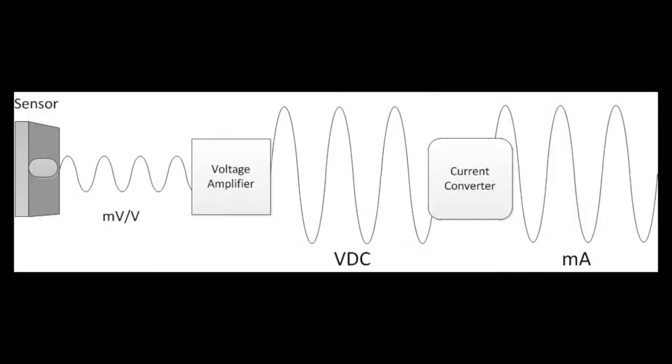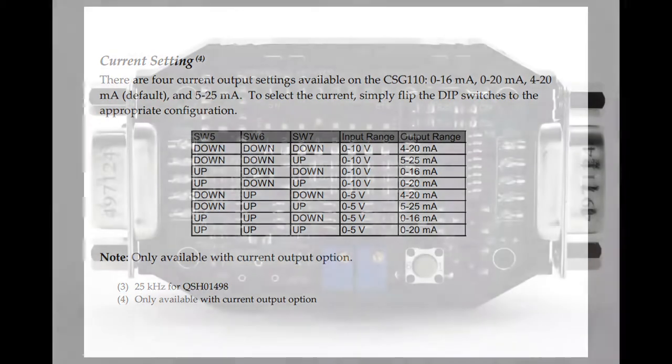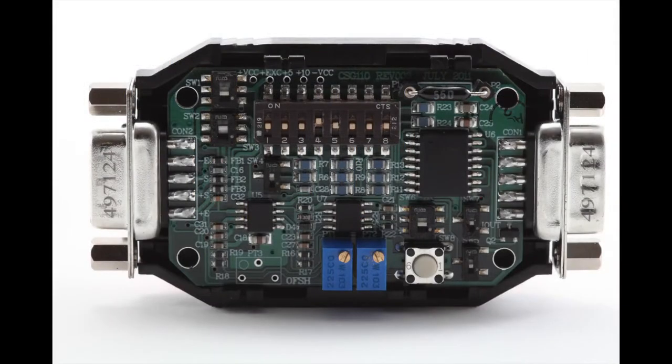It is important to note that the output voltage is passed through a current converting phase. As a result, the steps to set up the voltage output will be needed in setting up a current output. The additional steps for current are to configure dip switches 5, 6, and 7 for the desired current output and range. The output ranges are from 0 to 16, 0 to 20, 4 to 20, and 5 to 25 milliamps. In the CSG110 manual, you can find a table to show the current output based on dip switches 5, 6, and 7, and as the table shows, it is based on what the output voltage is from the CSG110.